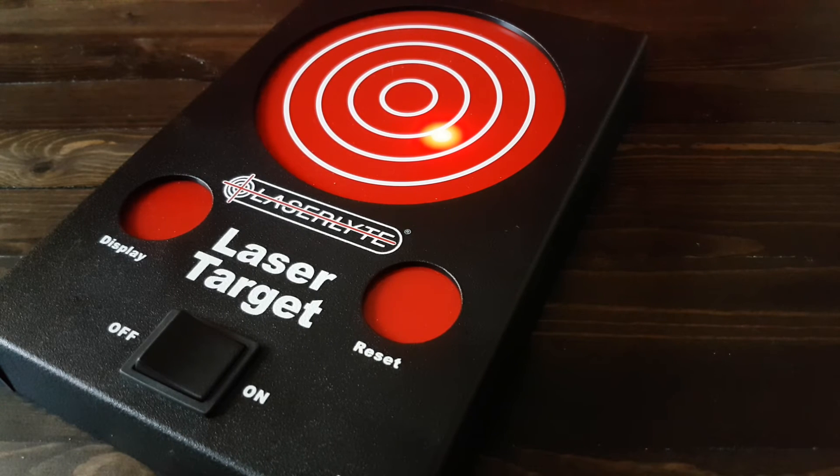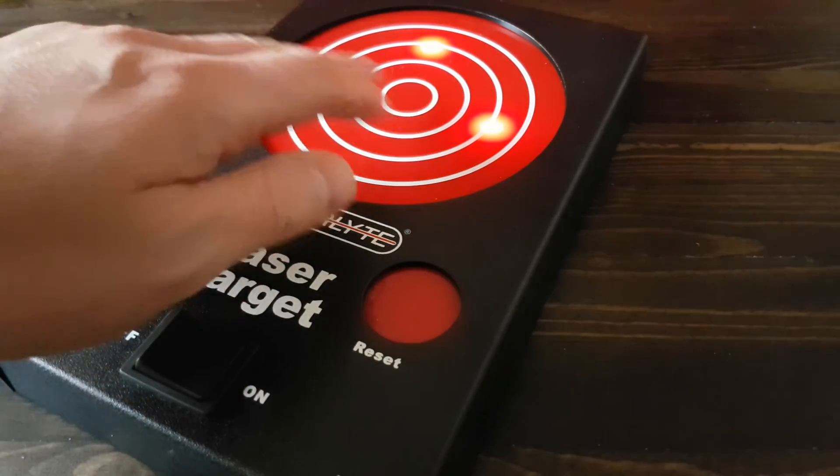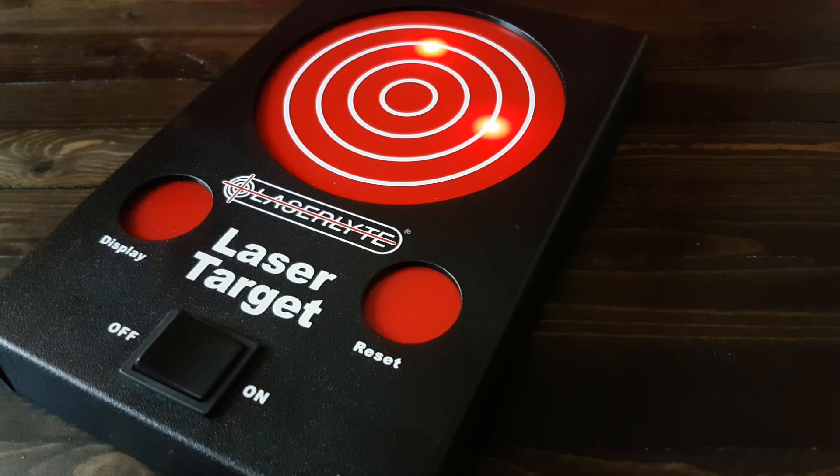Oh, one is gone now — I'm not sure why. There you go, now they're all gone. So it didn't register the hit over here. There we go. You can see how frustrating it is if you're actually trying to use this to train — it is very frustrating and not really a viable training tool for me.